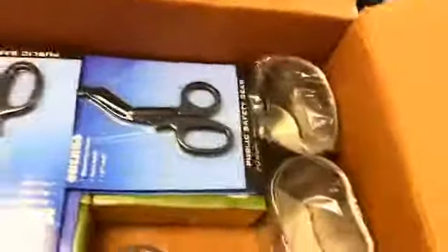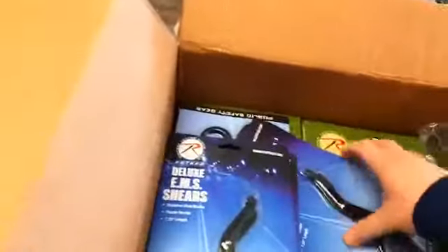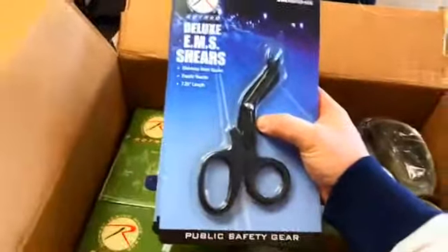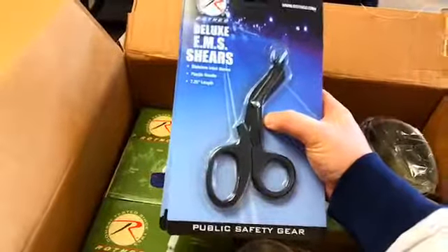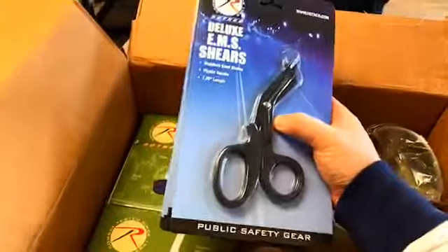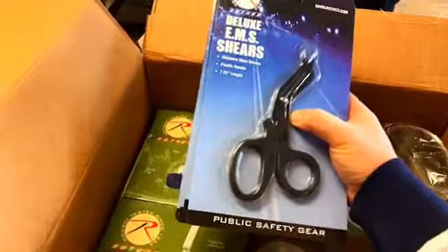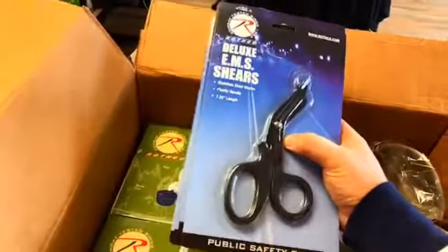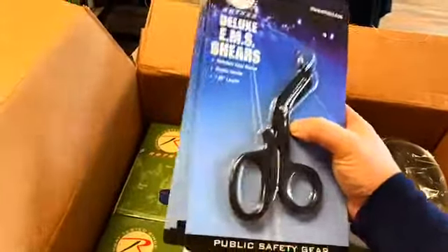In here we also have some of our EMS shears. These are actually really nice EMS shears. What's nice about these is they're almost like the penny cutting scissors — you can literally cut a penny with them. These are the same type of thing. In this case, they'll cut right through denim or any type of material. They work really, really well. We've been selling out of these quite a bit. I have a number of different manufacturers who also do EMS shears, but these ones are a lower cost option that are just as good.